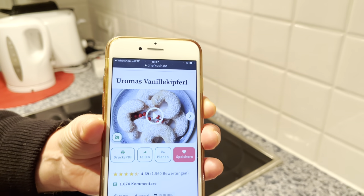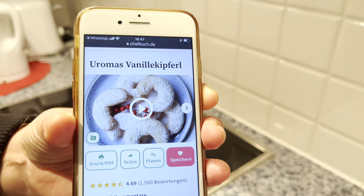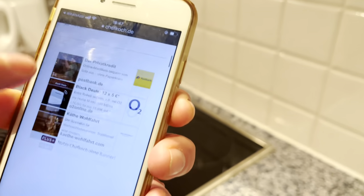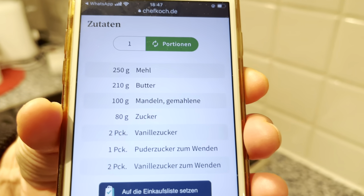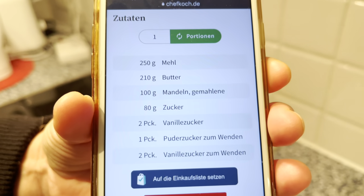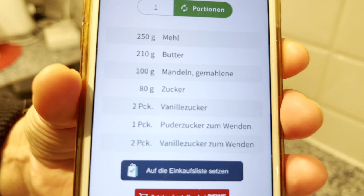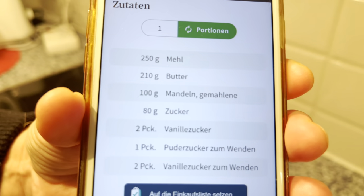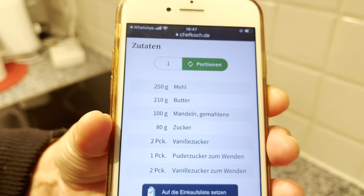We are going to make Vanilla Kipferl — very famous German Christmas cookies. The dough is made of 250 grams wheat flour, 210 grams butter, 100 grams ground almonds, 80 grams sugar, and two vanilla sugars. For the topping, some powdered sugar and also vanilla sugar.